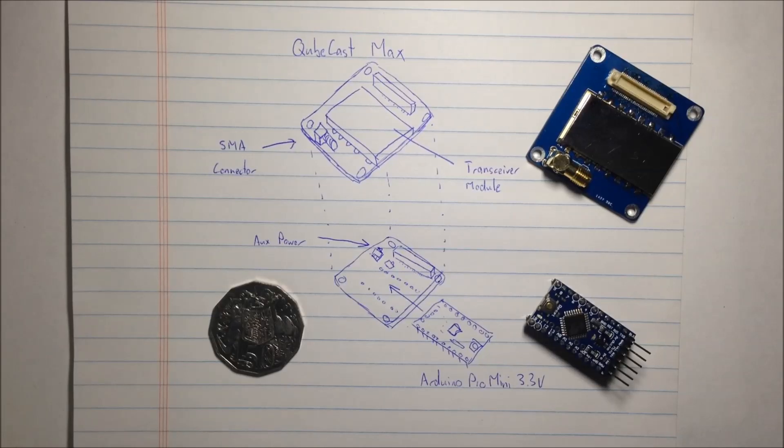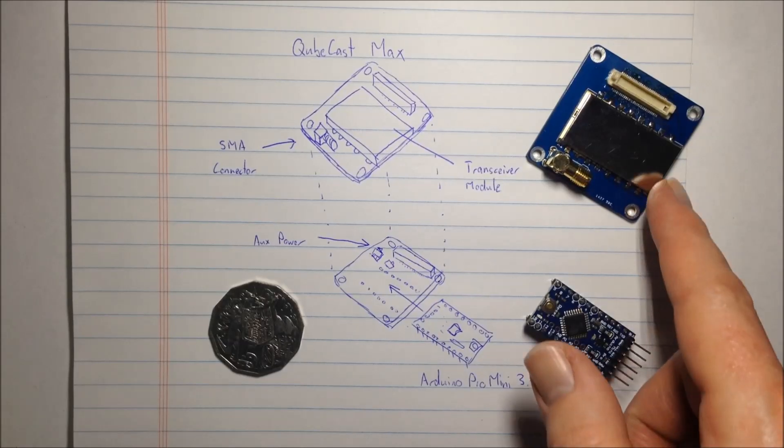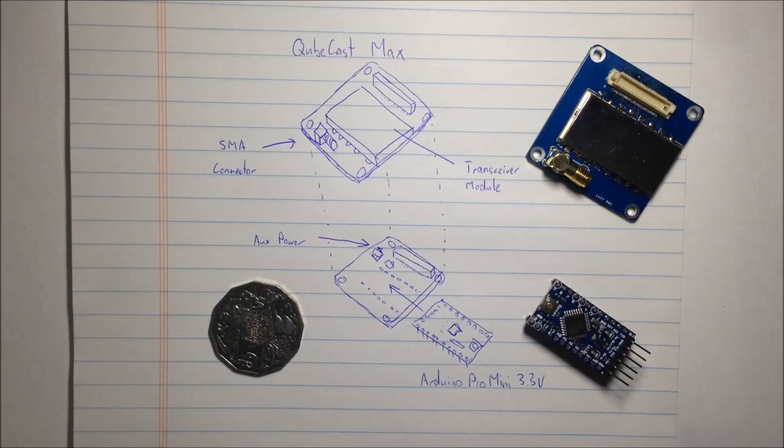As part of my development I decided to build it into the form factor of a PocketCube satellite — just this tiny circuit board here. PocketCube is 5cm cubed, so that's why the radio module needs to be pretty small.